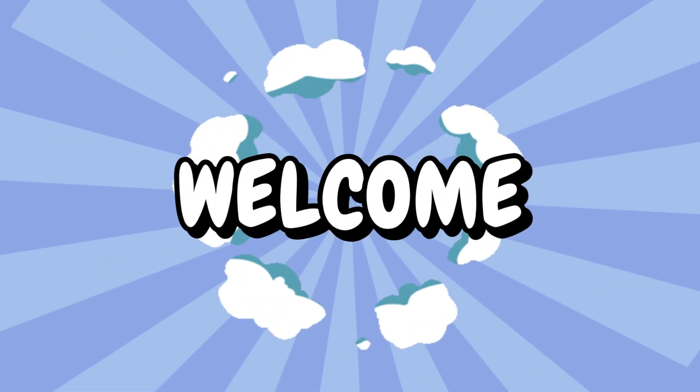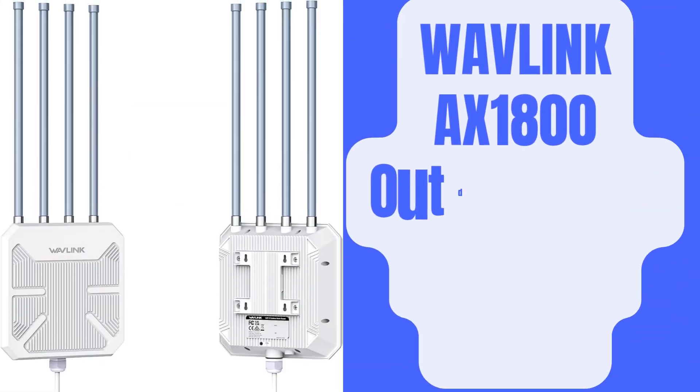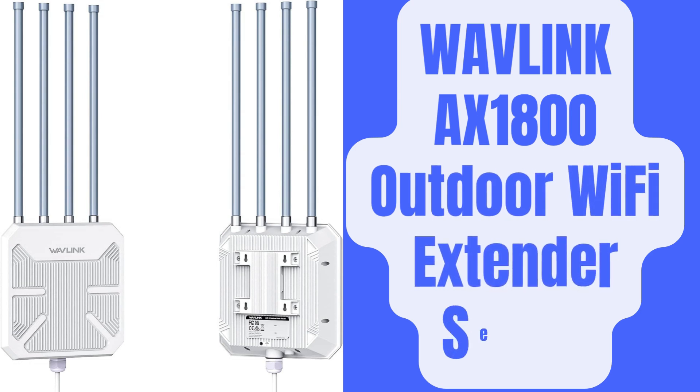Hi guys! Welcome to my YouTube channel. The Wavlink AX1800 Outdoor Wi-Fi Extender offers 1,800 Mbps speed — 1,200 Mbps on the 5 GHz band and 600 Mbps on the 2.4 GHz band. It utilizes Wi-Fi 6 technology, which ensures faster and more efficient data transfer compared to older Wi-Fi standards.